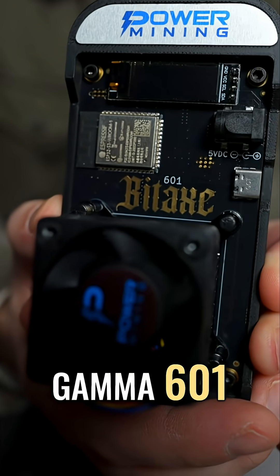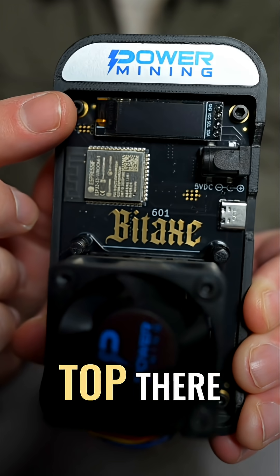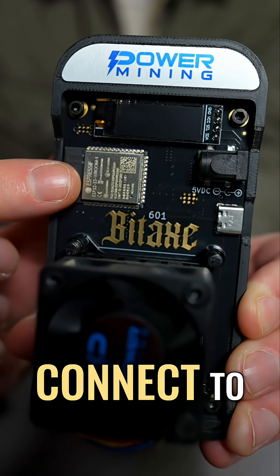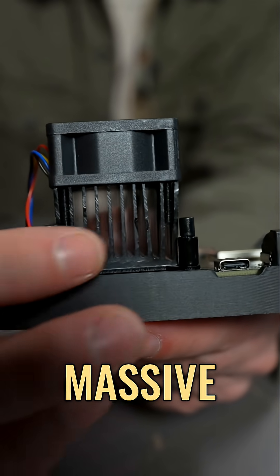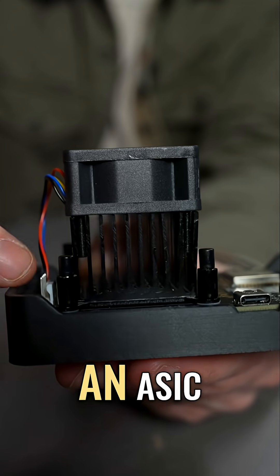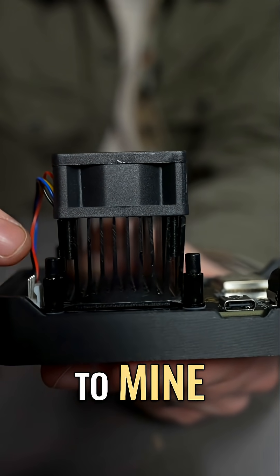This is the BitX Gamma 601 from Power Mining. Right on the front, you're going to notice that display on the top. It also has its wireless card right here to connect to your wireless internet. When I turn it on its side, you're going to see that massive heatsink and fan combo, because underneath all of that is an ASIC chip that does all the work needed to mine Bitcoin.